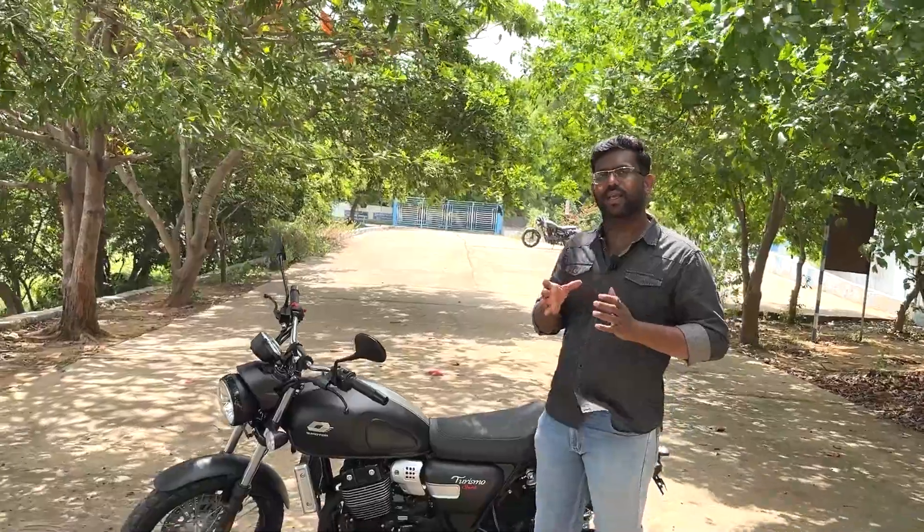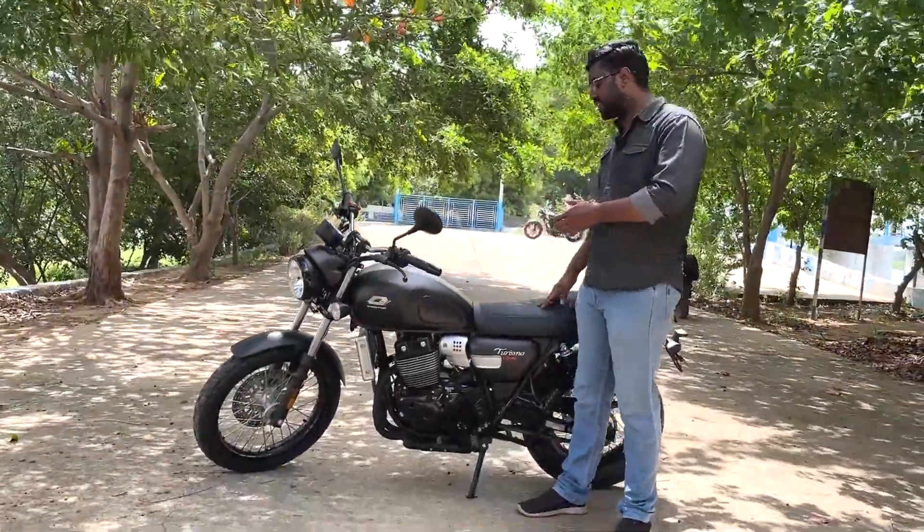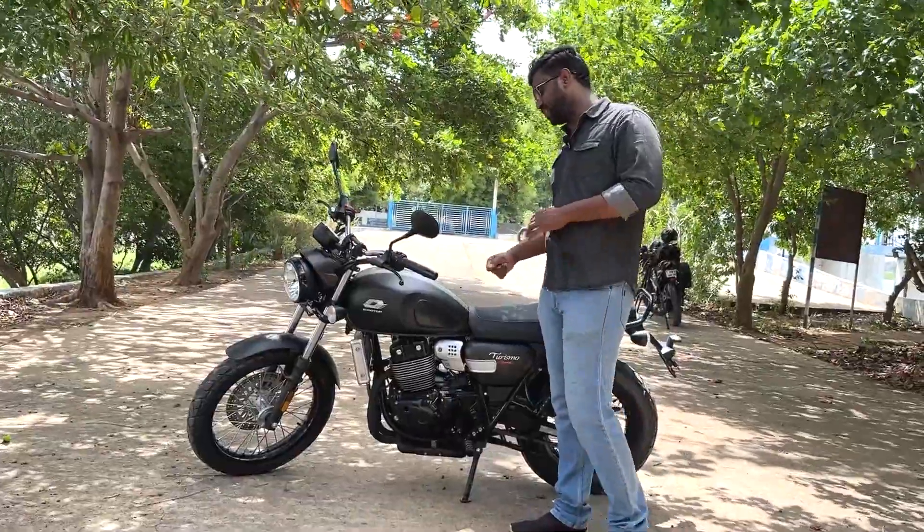In this video, we have got a bike from QJ Motors. We have a bike in the SRC Finance range — that is the same bike. It is a small sibling, the SRC 250, which sits in the budget segment.